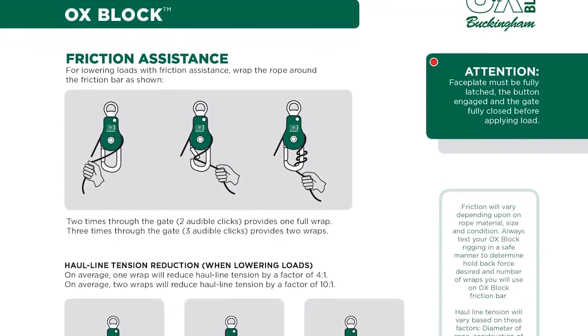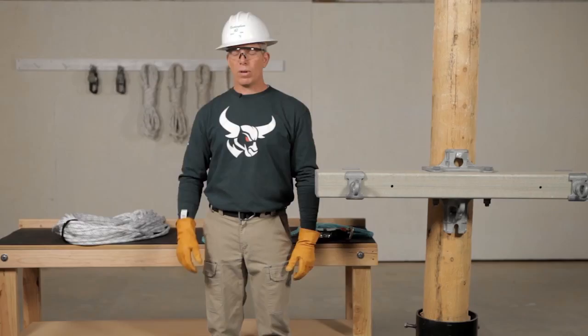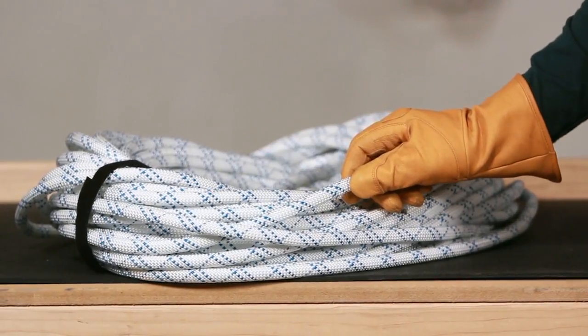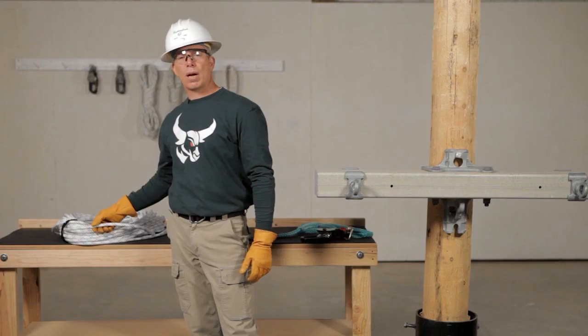The AUX should only be used with synthetic ropes up to 5/8 inch or 16 millimeters in diameter. When lowering loads, friction ratios will vary depending upon several factors. Always refer to Buckingham's instructions and warning sheet for more information. Always make sure that the rope you're going to use is clean and free of any debris or grit — it can prematurely wear out the friction bar.